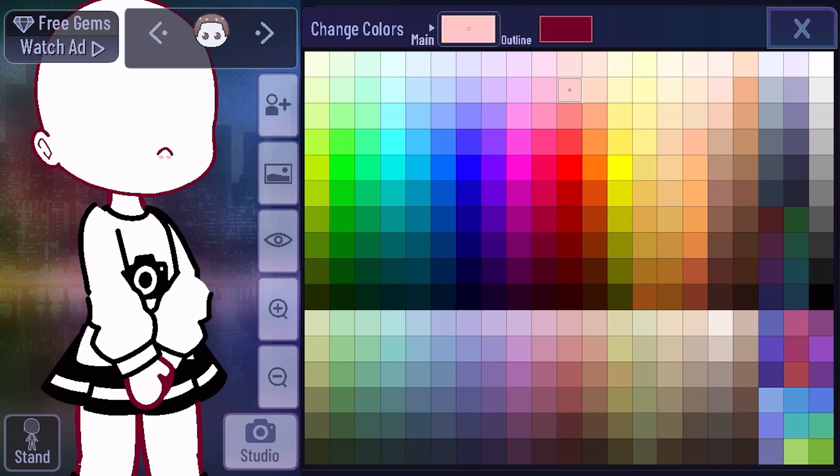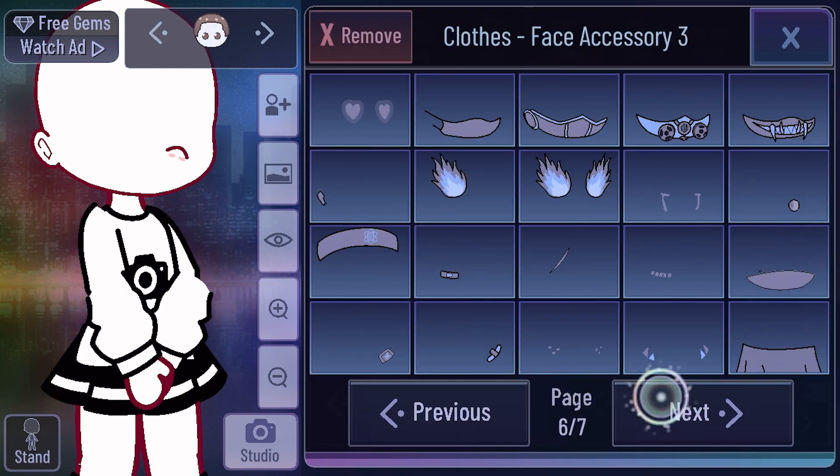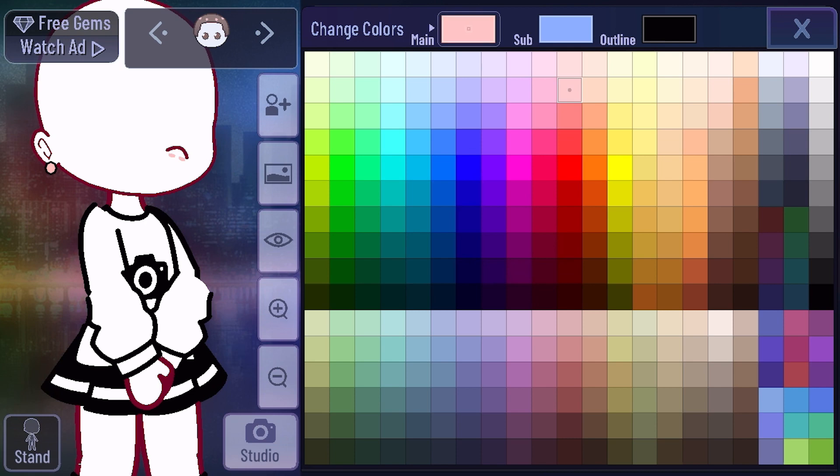And then you select the color of the skin tone — you need like a lighter or a darker of the skin tone. And you go to that. It took me a while to find it. There we go, I found it. See?